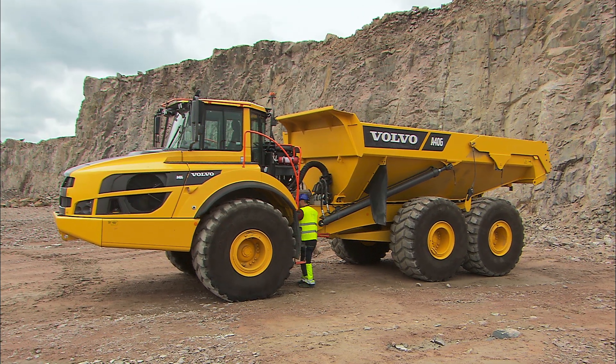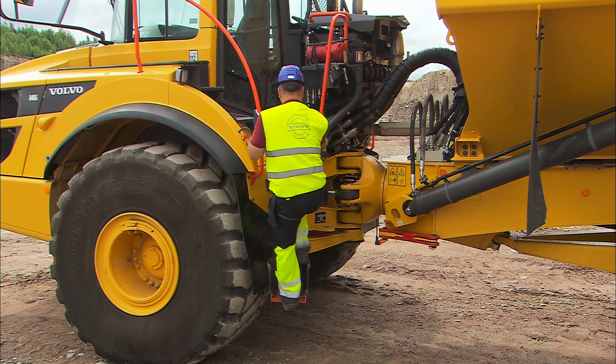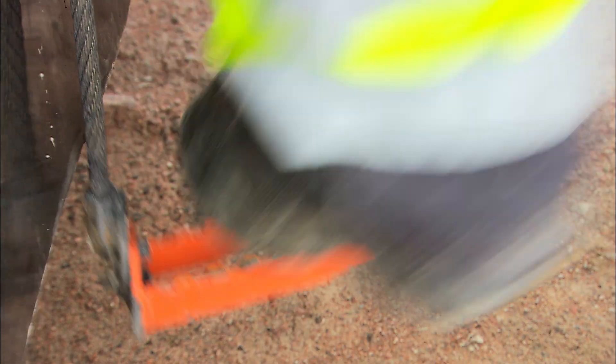When entering the cab, make sure that you use three-point contact. This means that you should always have at least three contact points, consisting of two hands and one foot, or two feet and one hand.